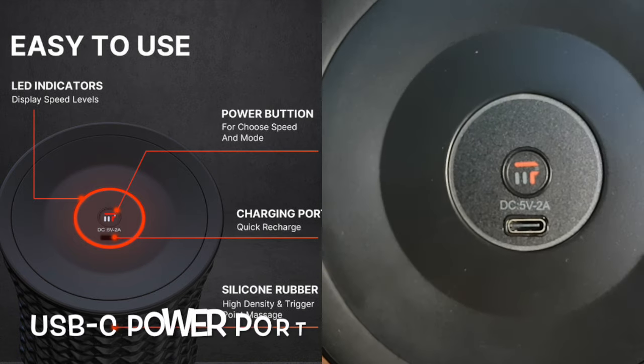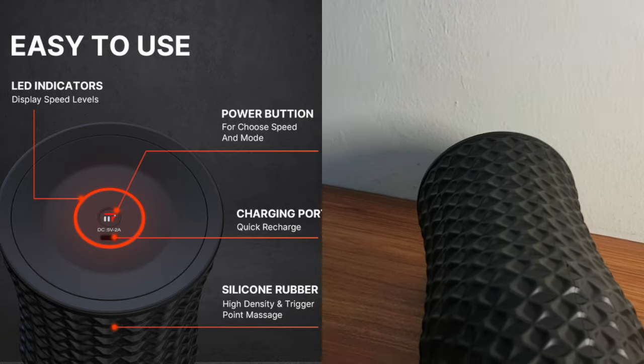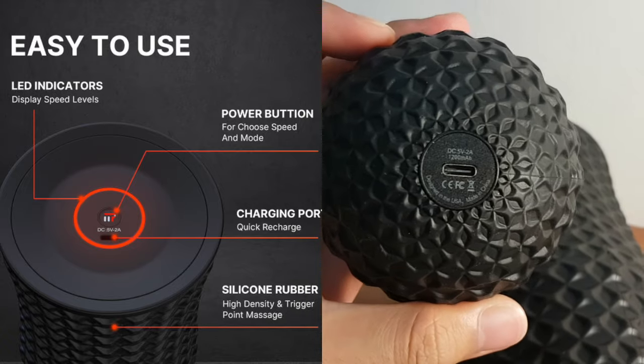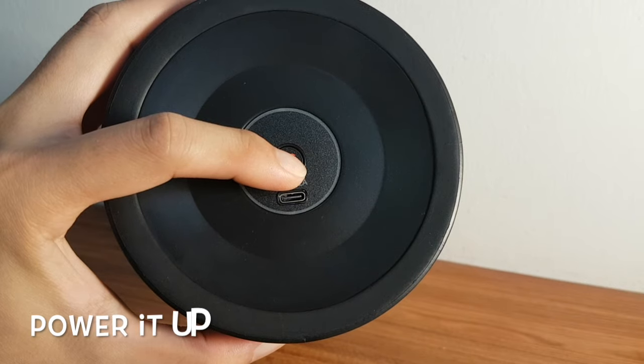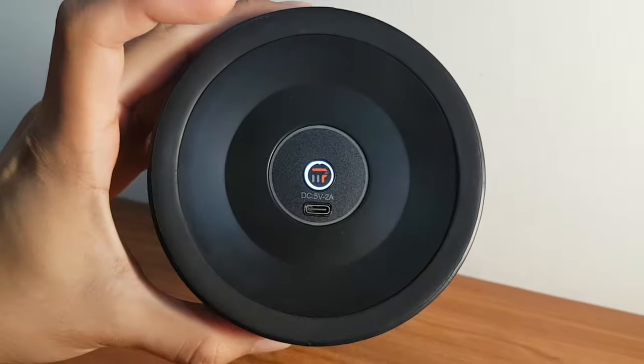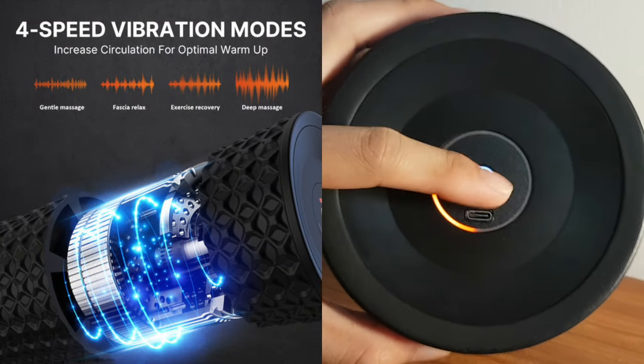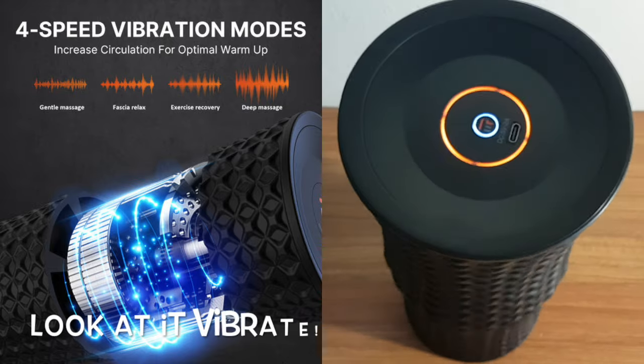It is easy to use — there is a quick recharge USB-C charging port on both devices to recharge the massager when needed. Power it up by simply holding down on the power button. Users can adjust the vibration speeds from gentle massage to deep massage mode, with a maximum power of 4,300 RPM, which is very powerful at max speed.